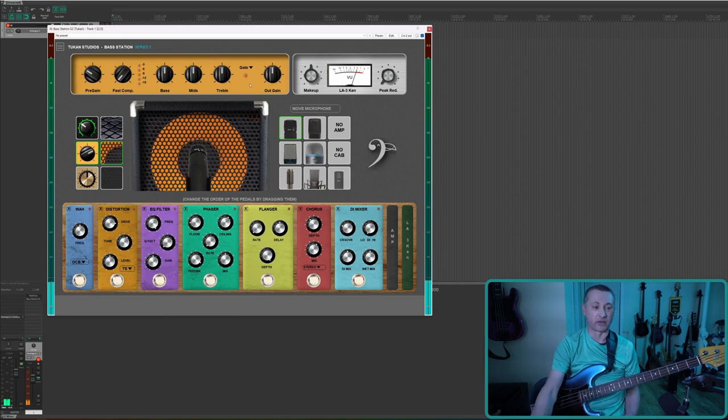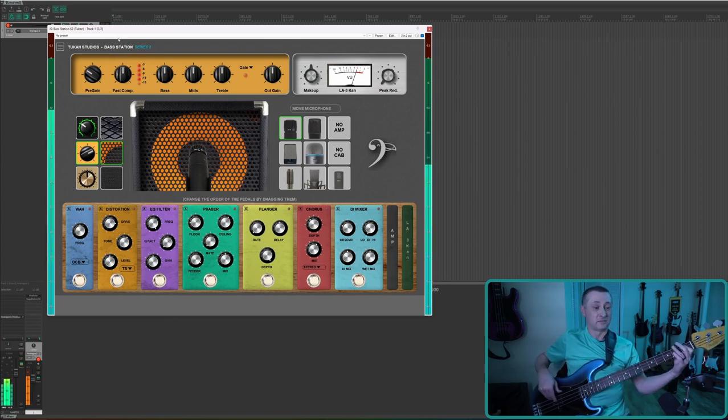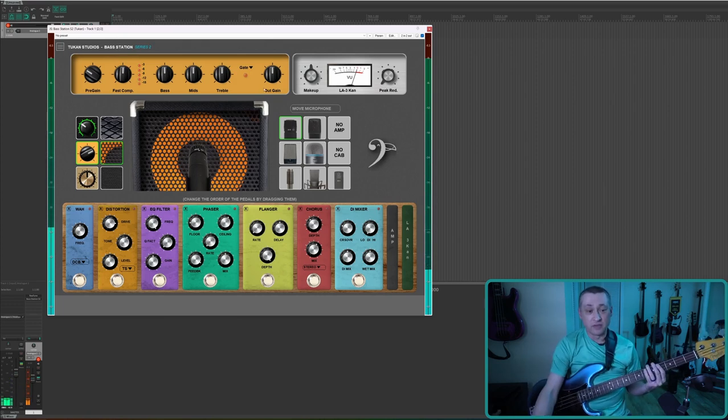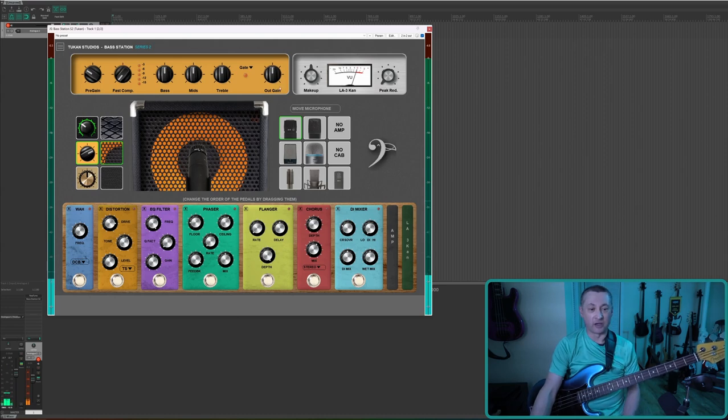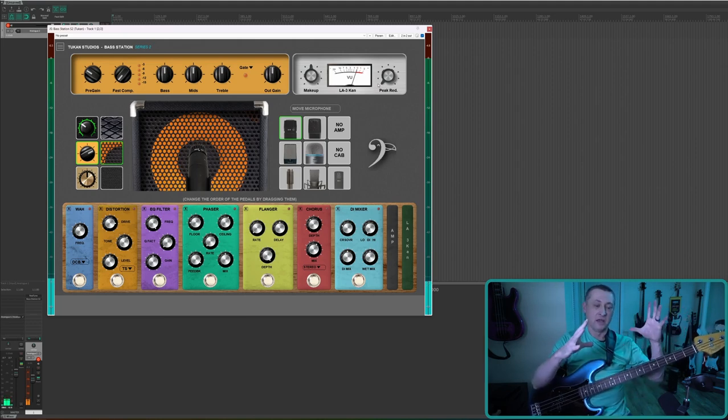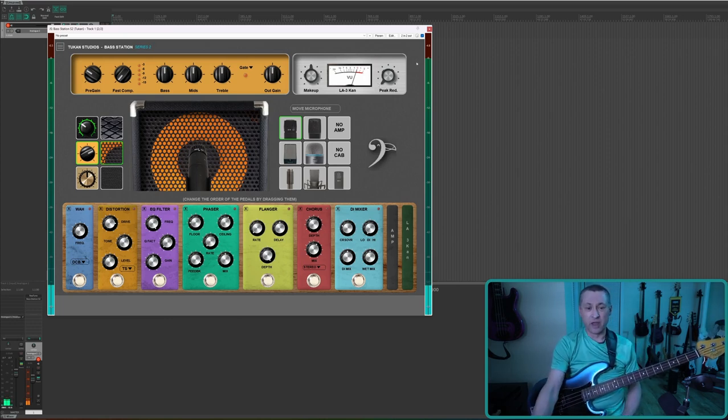The output gain helps you match levels, especially if you have the compressor on. The compressor lights go all the way up to -15. I found it really kicks in about halfway. You'll then need a bunch of output gain to compensate. I kind of like the compressor all the way off and just using the output gain at the end. There's also an LA3-style post compressor with a nice VU meter — everything in the amp stack including cabinet, amp, microphones, and effects runs through it.